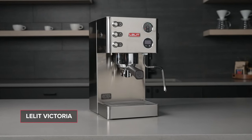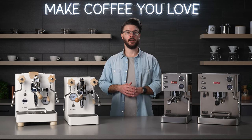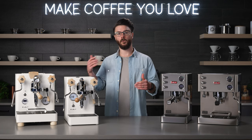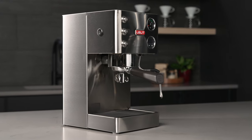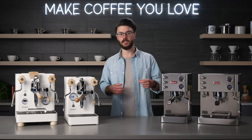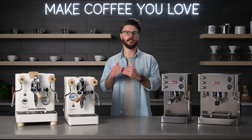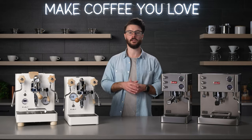Let's dive in and start with the Victoria. The Victoria is a single boiler espresso machine that has a PID to regulate the temperature of that boiler. Because it's a single boiler, you can only steam or brew — you can't do both simultaneously. As a general piece of advice, we recommend steaming your milk first and then brewing espresso. It's a lot faster to cool something down than it is to heat something up, so your drink prep time will be a lot shorter.